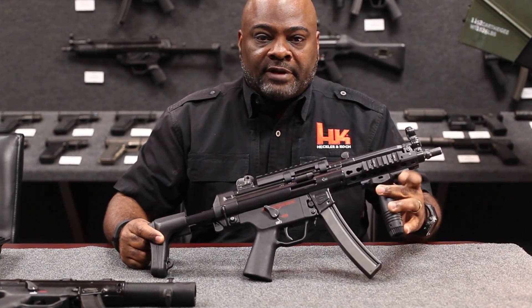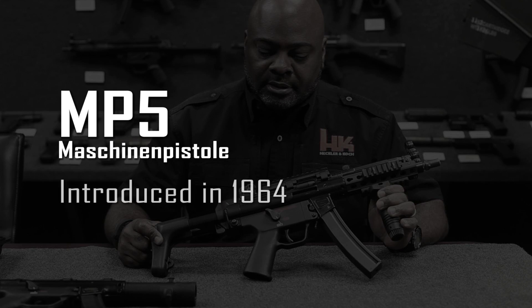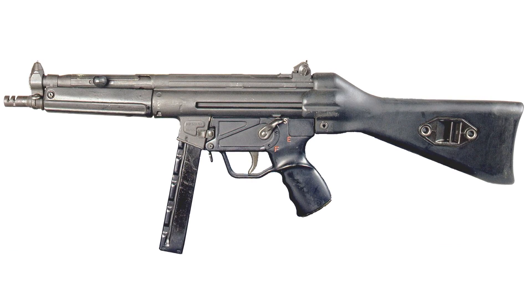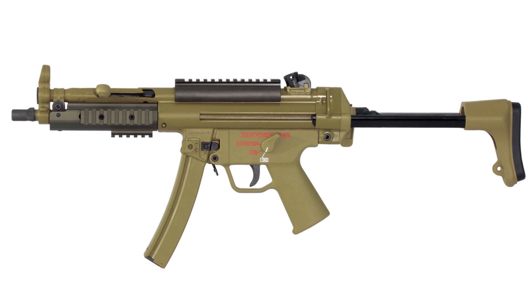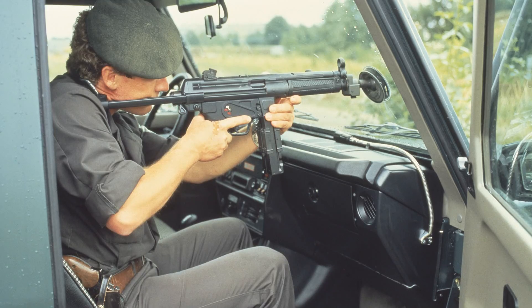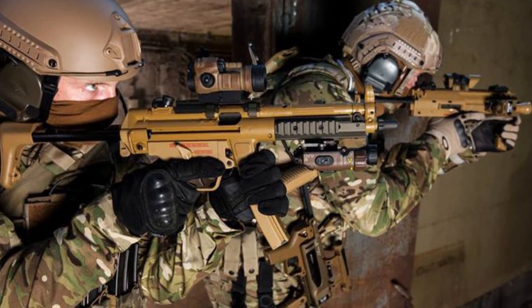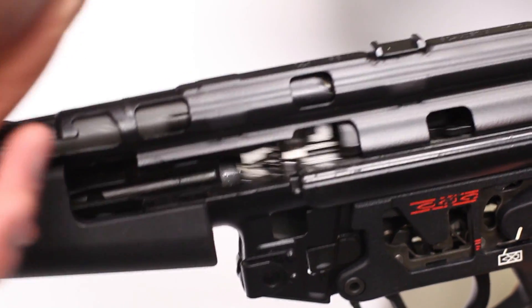This is the HK MP5 9mm submachine gun. As of about two years ago, 2014, the MP5 turned 50 years old. It's quite a historic firearm within the industry. It uses a roller-delayed blowback, which is a very reliable, very robust system.